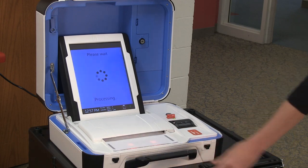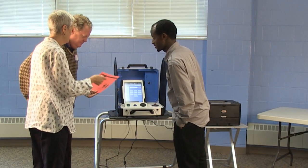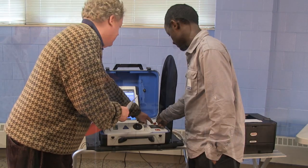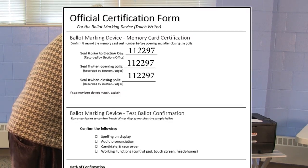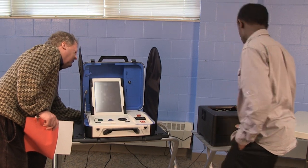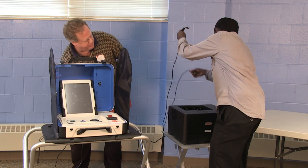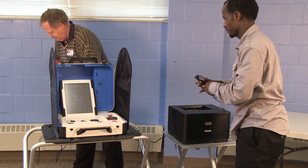Closing the Ballot Marking Device. Once the last voter has finished voting, the head judge can assign two judges to close down the TouchWriter. To properly close the TouchWriter, follow the red closing instructions found in the red folder. First, the judges need to verify that the memory card seal number listed on the certification form matches the number on the TouchWriter's seal. Once confirmed, the judges will power off the unit by pressing the red power button on the back side of the TouchWriter. Then turn off the printer. Once the TouchWriter and printer have completely powered down, remove the printer cord and AC power cord from the two units.